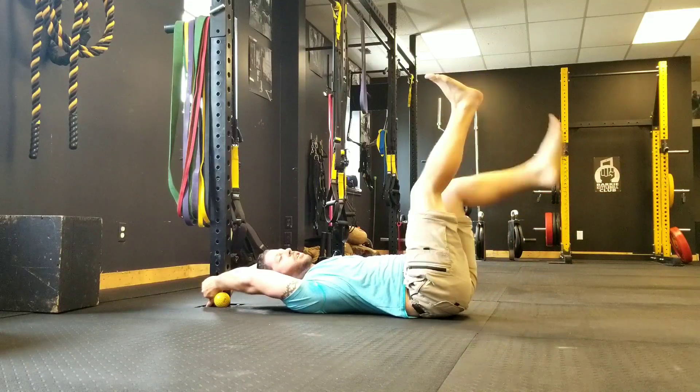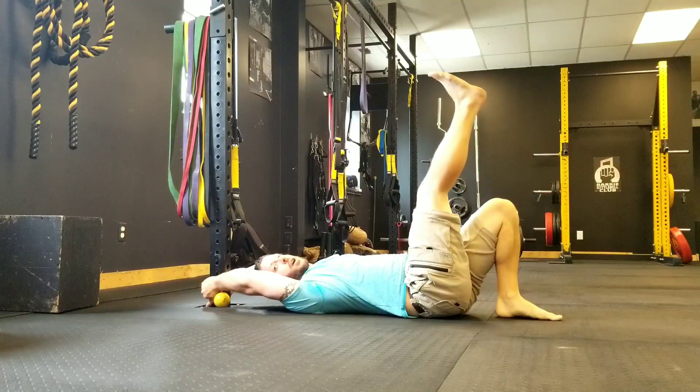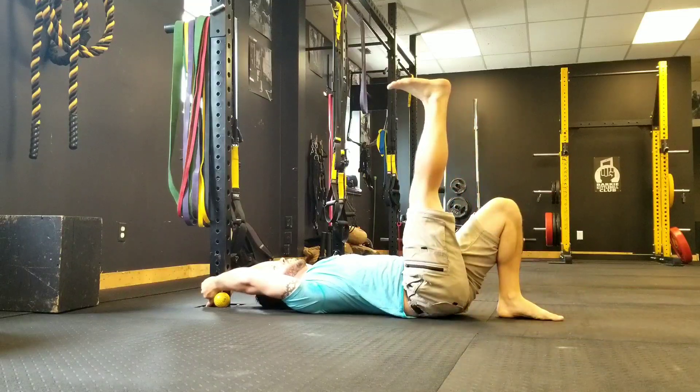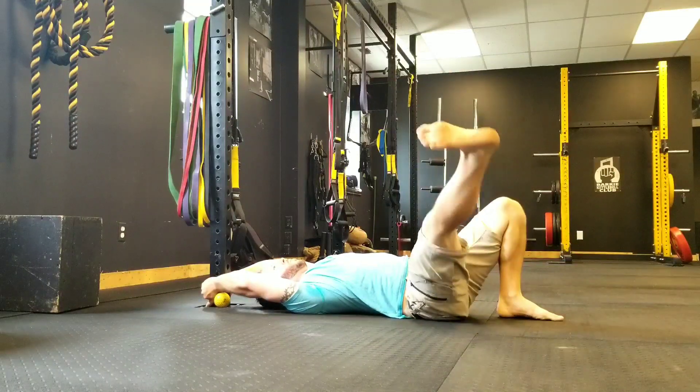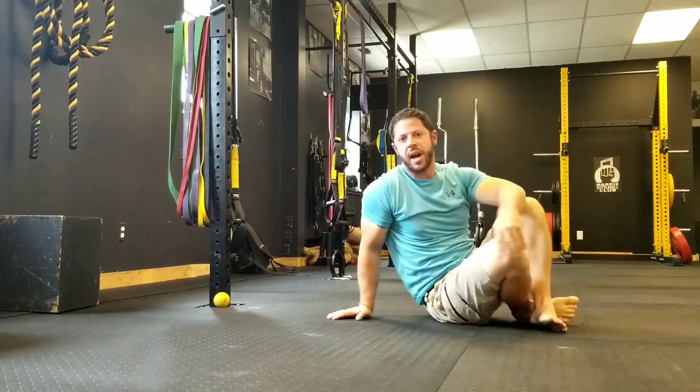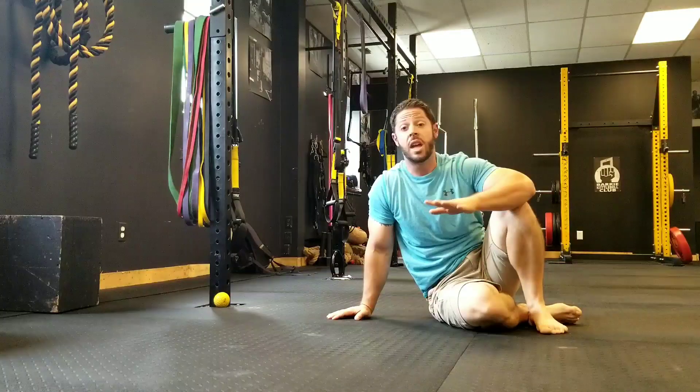If this is too challenging, your free leg can be on the ground. Try to do both sides, five reps each direction.